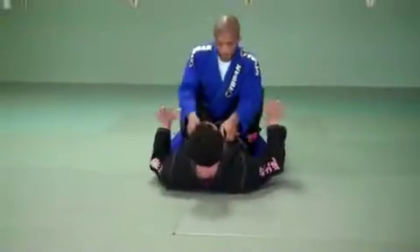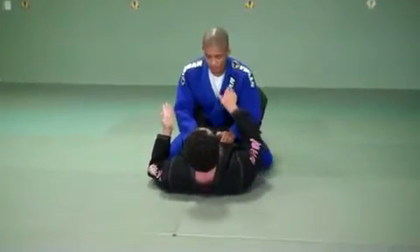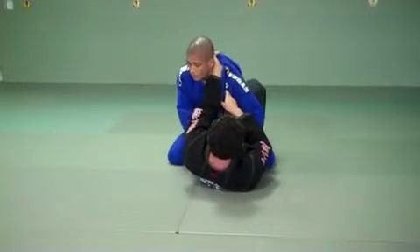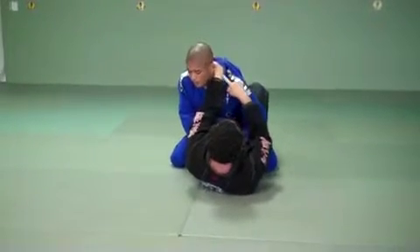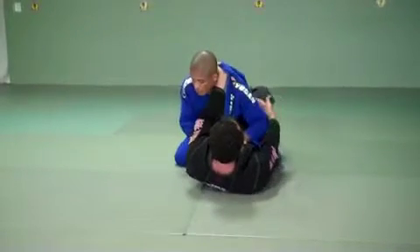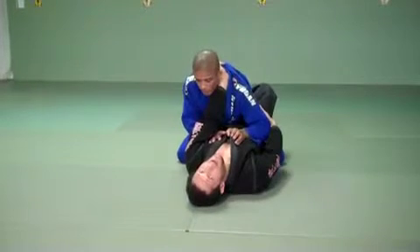Denchiyo is in my guard. First thing — when I don't know what to do, I always like to get a grip. First hand, deep into the collars — deep enough to get a good grip, kind of reaching behind him. This controls his posture and controls the person. My other hand usually holds his arm.